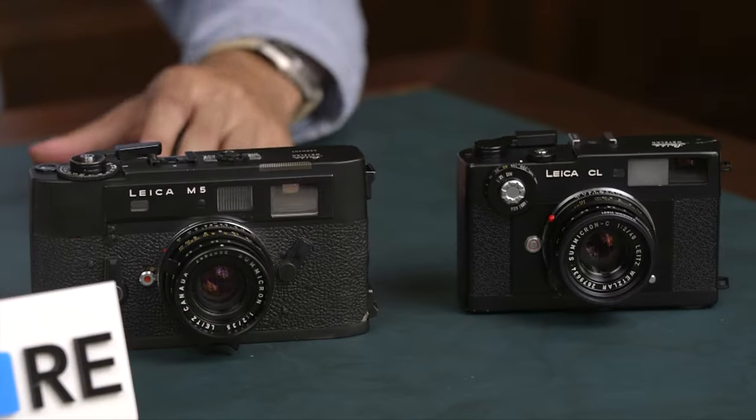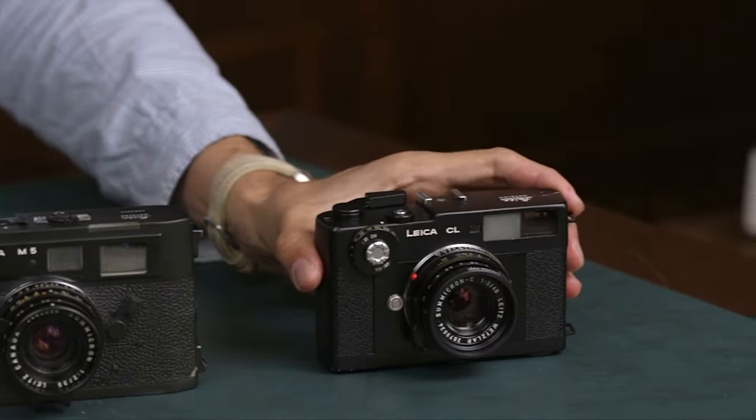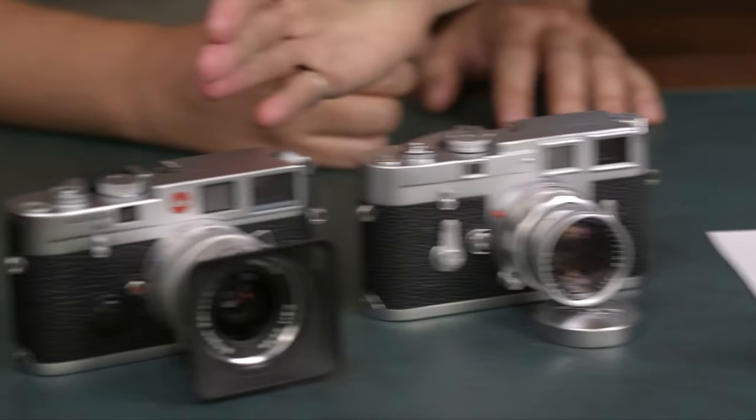So let's talk a little bit more about the M system. What do we have here? Well, we have a great range of models. They may look similar, but there are a lot of differences, little nuances. We have a compact model, an experimental model, the classic, and the modern classic.